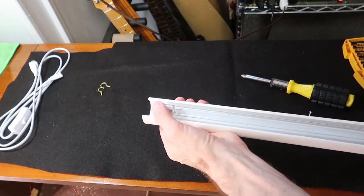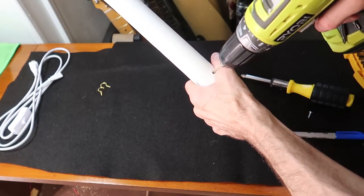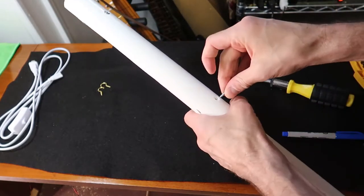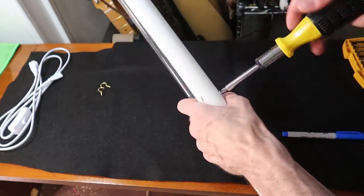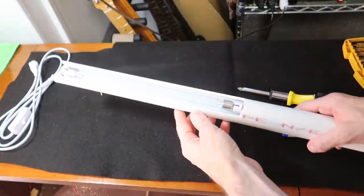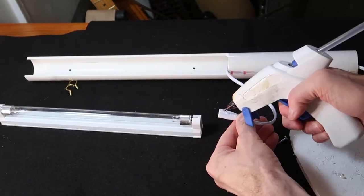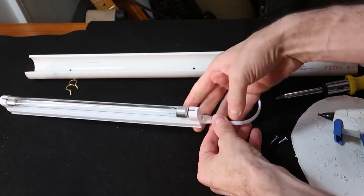Now we've got to mark the other hole — actually, I'll just use this as a template. Go ahead and drop that screw in. Just need to connect it up. We'll go ahead and hot glue this little connector in, hopefully so it won't fall out while we're using it.